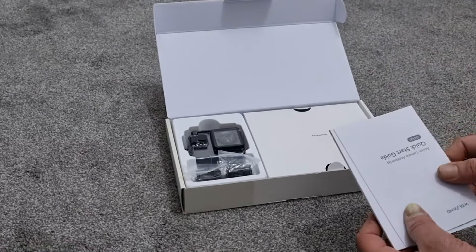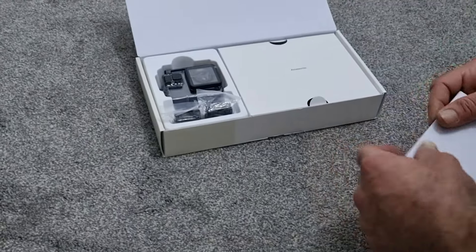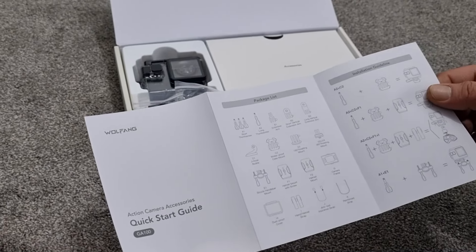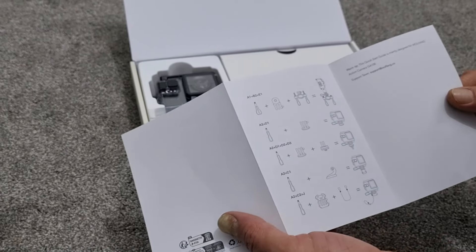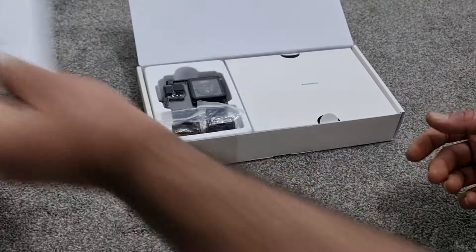You get a user manual and a quick start guide. The quick start guide basically lists everything in the box — there are quite a few things in there. It shows the package list and shows you how you can fit them and all that.